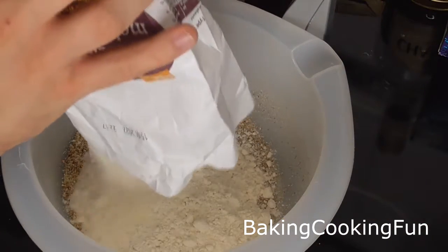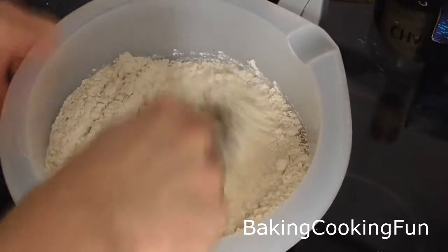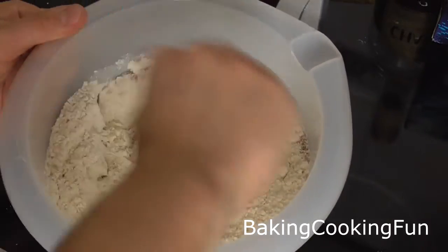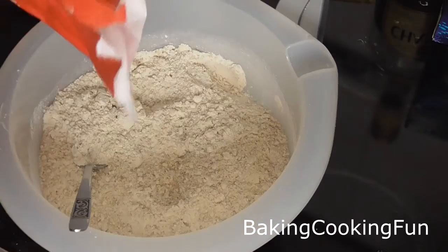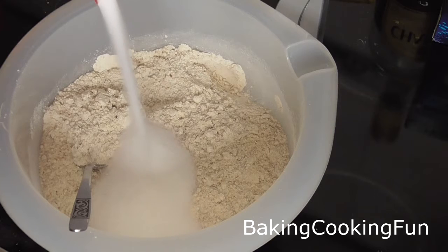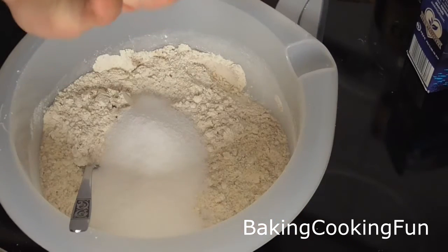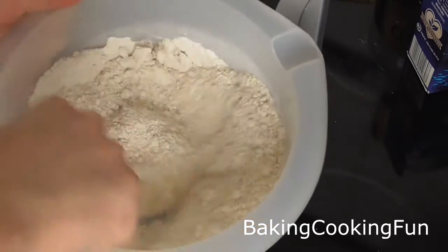You want to start out with your ground almonds and your flour in a bowl and you want to go ahead and give that a quick mix. Then you want to add the sugar and salt and again mix it.